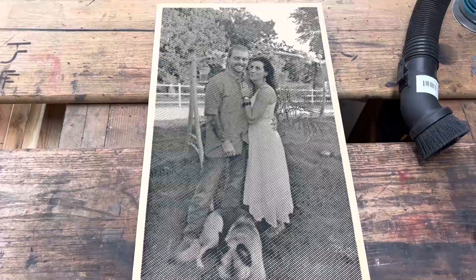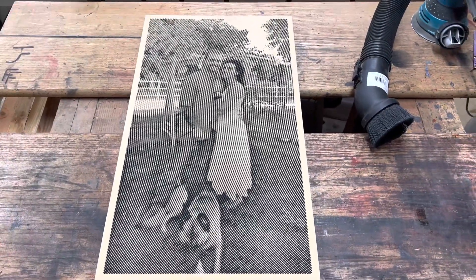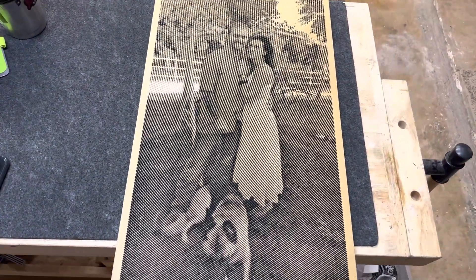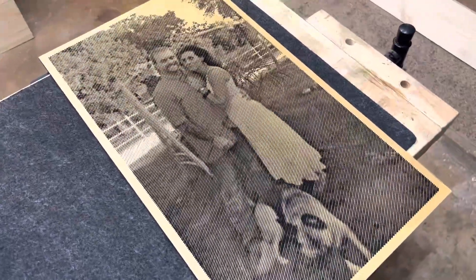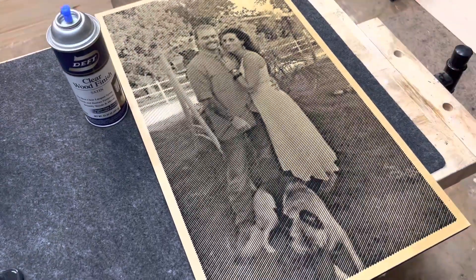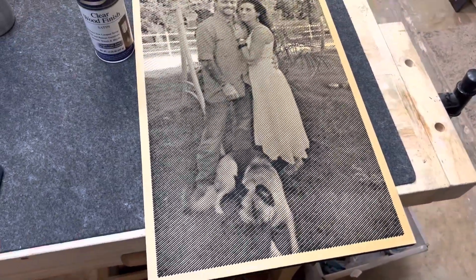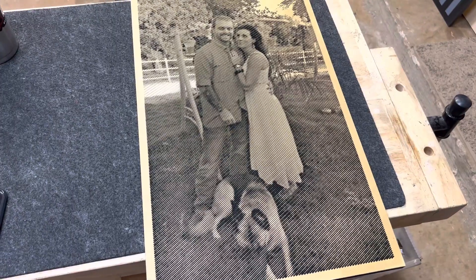Now we're done sanding. I vacuum it off using a brush attachment on the shop vac to get it all brushed off. Next, we just apply the clear finish — that's it. Clear coat is on, it's dry, and I'm pretty happy with it. All I use for the clear coat is Deft. It's a very good finish — I love that stuff. It dries so quickly, within minutes, though obviously the full cure time is longer, but for handling it's perfect.